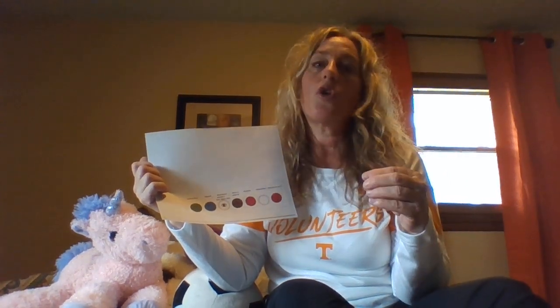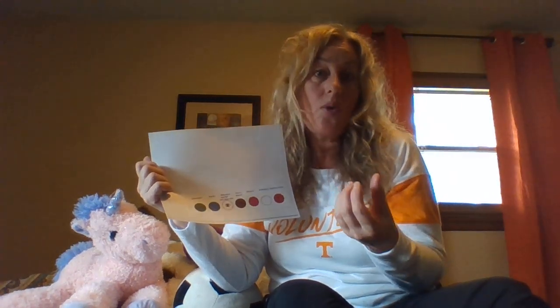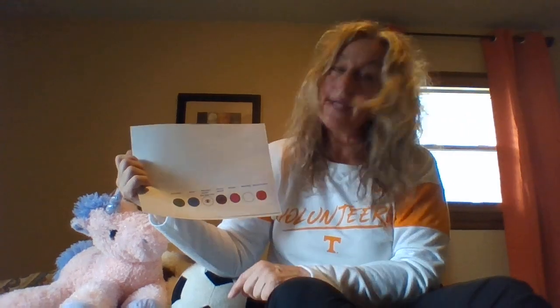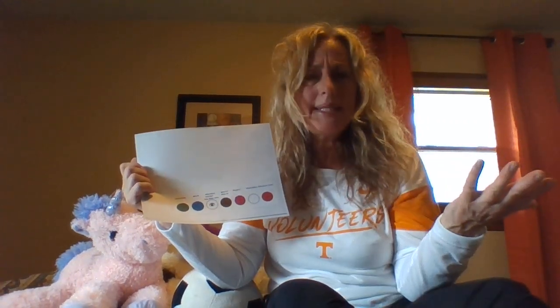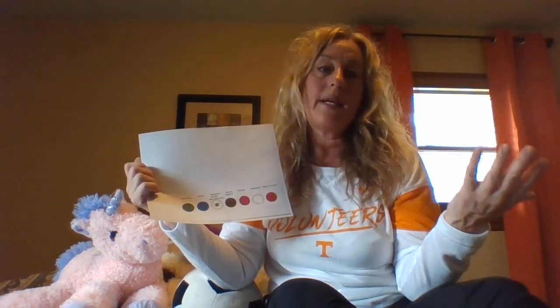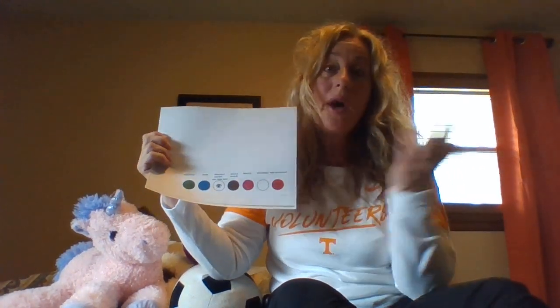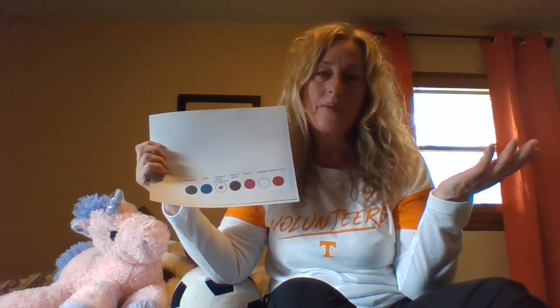If we were talking about a yo-yo we might say the parts are a string and the actual yo-yo — those are the two parts. White where asks where would we see it — would we see it in our garage or at a store? And the question mark says, what else do we know about that object or picture?